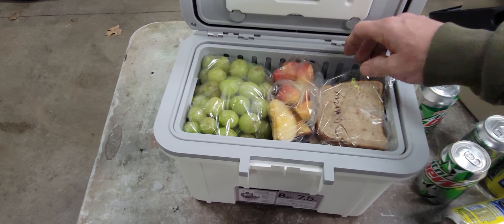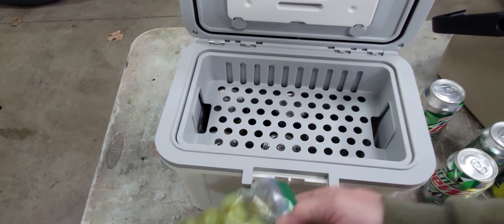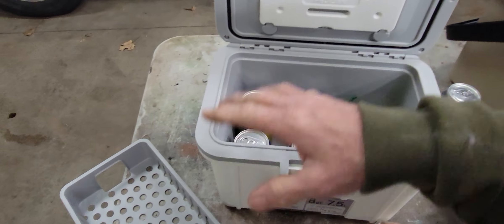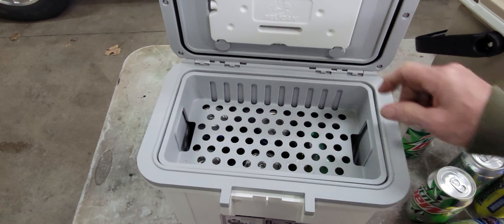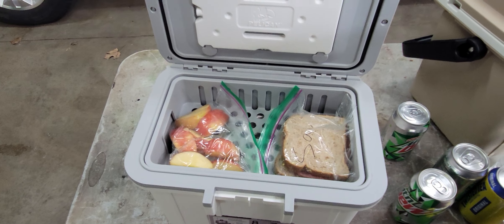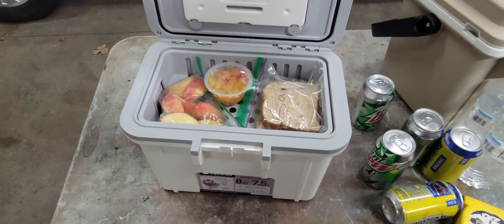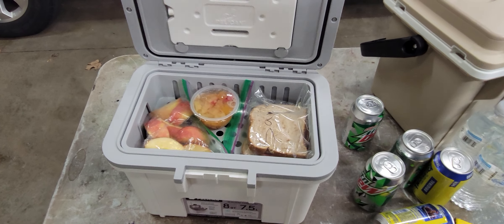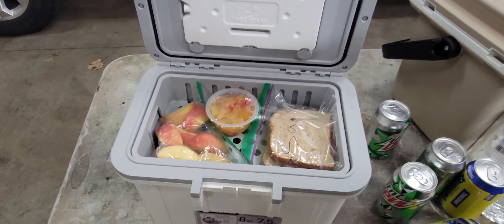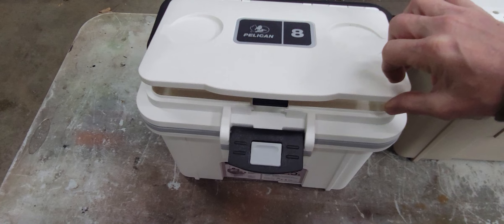It does close — the sandwich might get a little smashed, but overall it's not too bad. You could put the grapes down inside with the ice and the soda, and then you'd have lots of room for your sandwich and some apples and whatever else. It's a pretty decent size — I do like it, it's been working well for me so far.